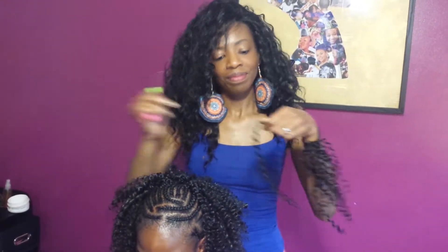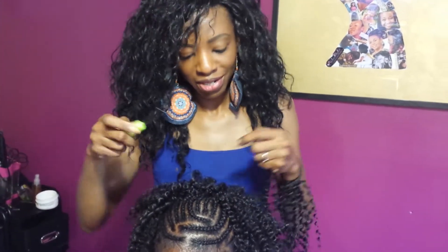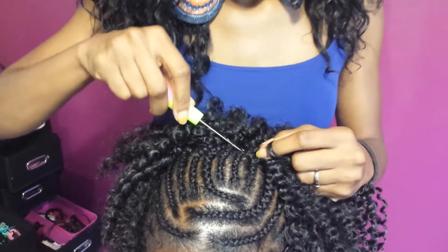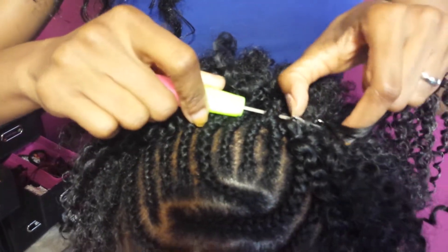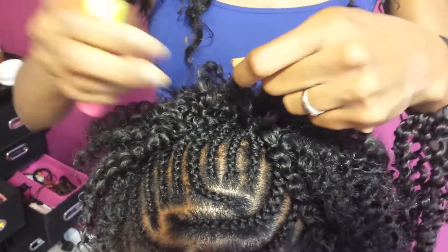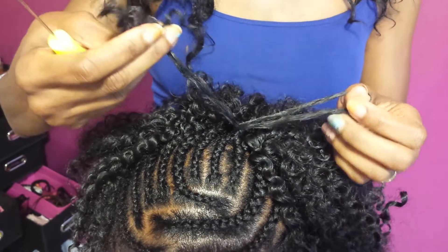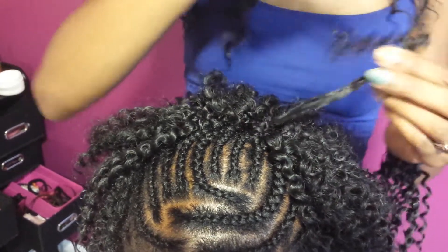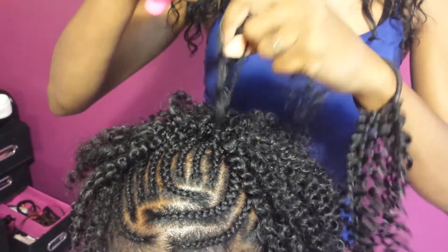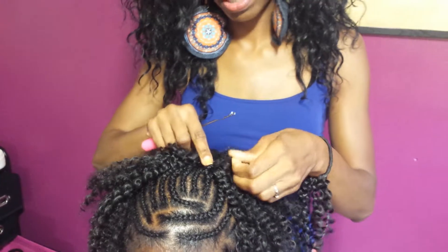I'm just taking a piece of hair and I'm going to insert my crochet needle in a downward motion, going down under her braid. You want to close the latch and pull it through. Then with the loop that you have, pull the rest of the hair, twist it, and pull it back through. For extra security, I'm going to split one of the strands in two and give it a little knot, just like that, so it stays really tight.